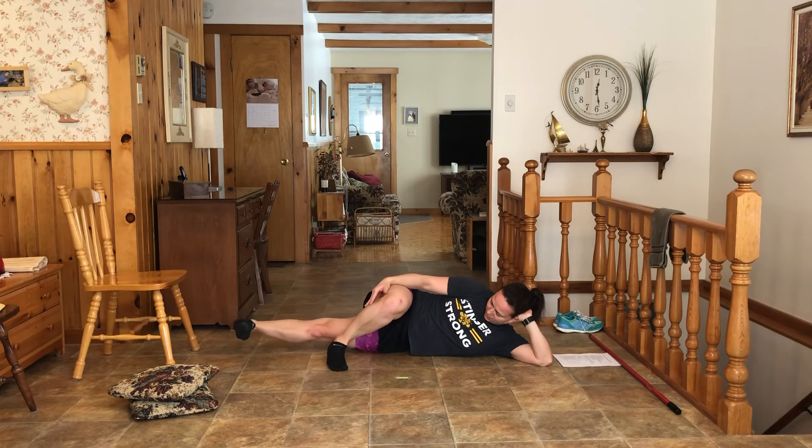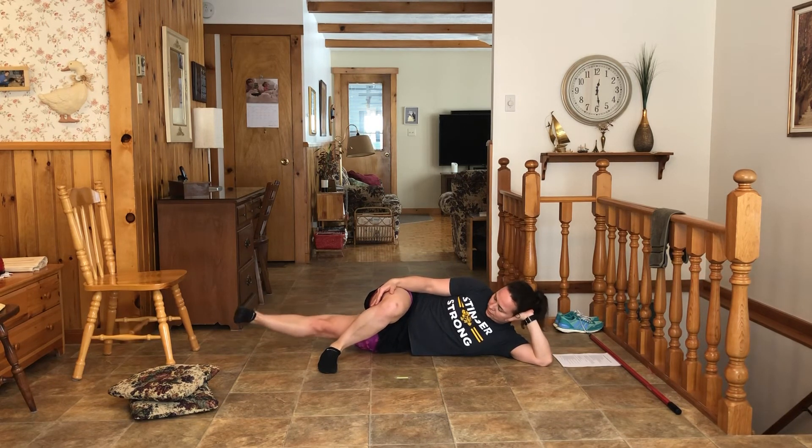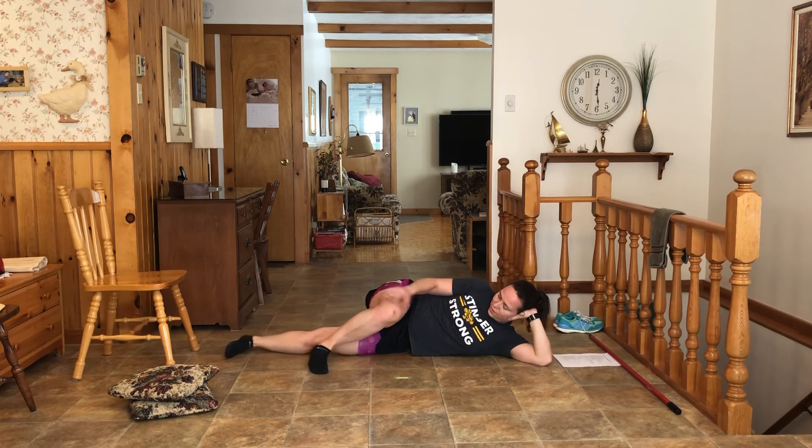Go. Toes up here, straight leg. In all the exercises, I'm breathing in, breathing out. Et voilà.